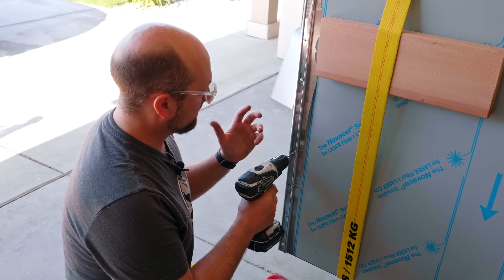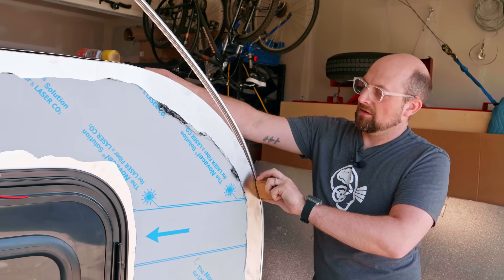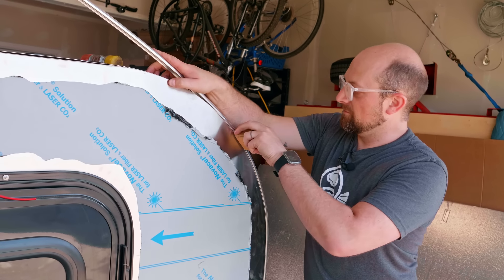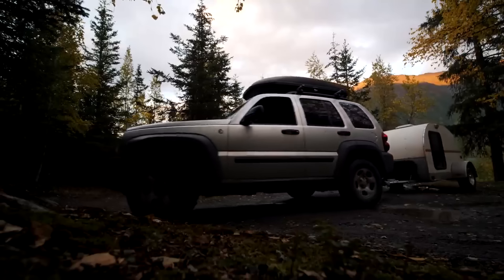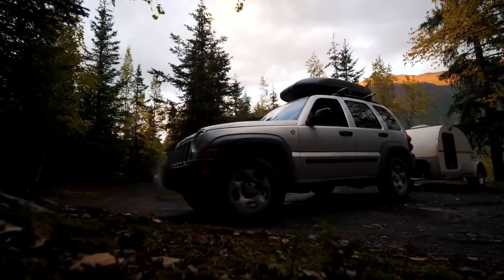Most of the DIY teardrop builders I come in contact with are doing it for the exact same reason I did originally. Mark did not reach out to me to make this video — this was all a gut reaction to the crazy increases in the small camper industry. At some point I need to help you find other ways to get into this lifestyle. In DIY, this is where it started, and I think it's time to come back to it. I want this channel to be known for playing some small part in what I'm going to call the DIY renaissance, the DIY revival.